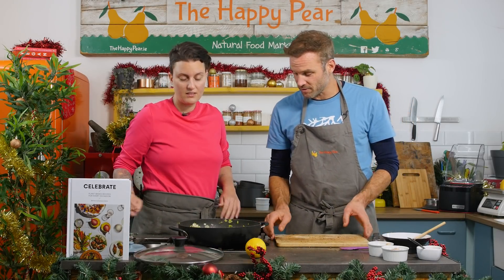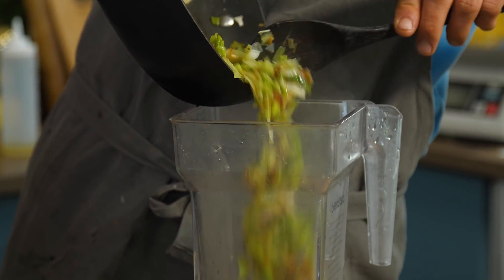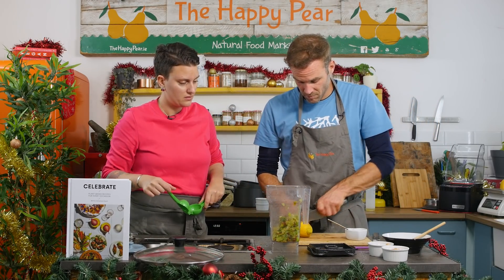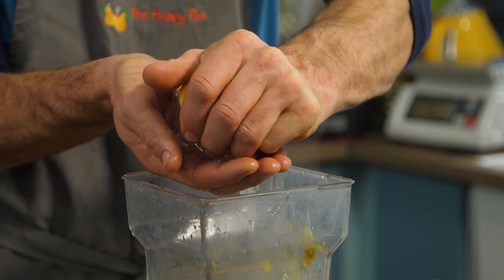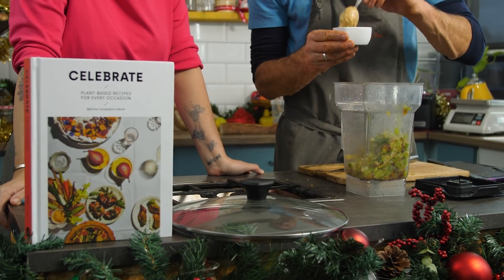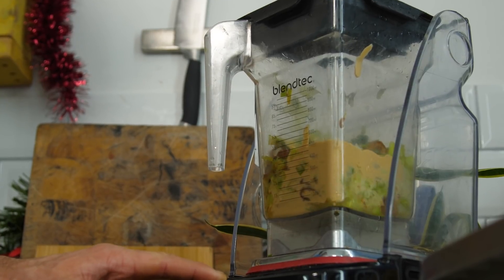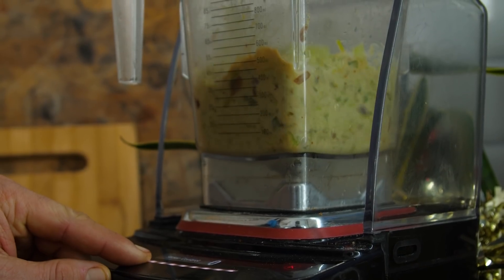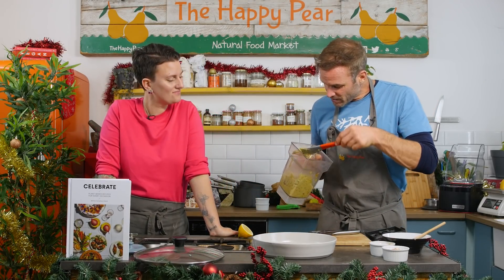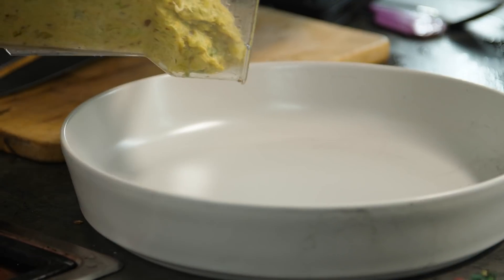The leek mixture looks ready now. We've got a blender or food processor — we're going to add the mixture in. Smells really nice. We add some lemon juice, probably just one lemon. We're going to add some tahini and that's going to make it really nice and creamy. Because the leeks are really fibrous it has this wonderful texture — really interesting, nutty and sweet.